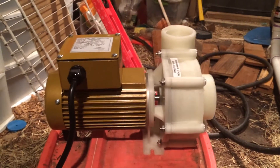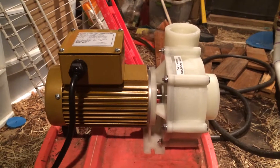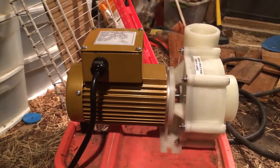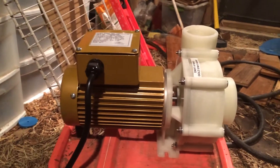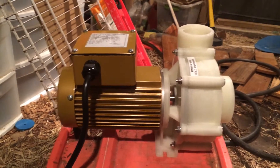Alright, so this is the much anticipated pump video. I promised y'all I'd make a video about the pump. And I'll be honest with you, I don't know a whole lot about it. My wife did the research on it since she's the aquarium guru. She looked at what a lot of other people had used, and this one certainly jumped out as having decades of good performance.